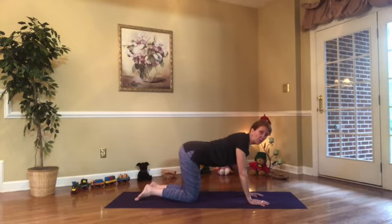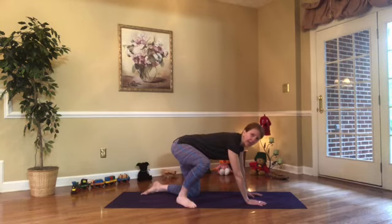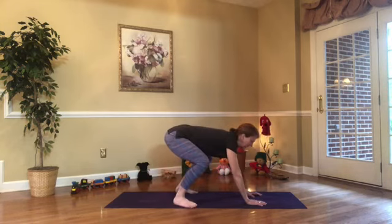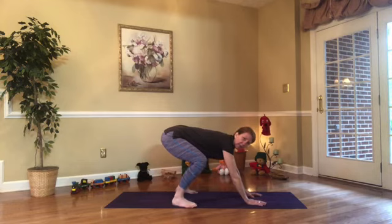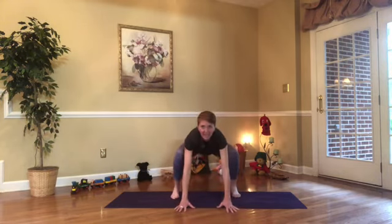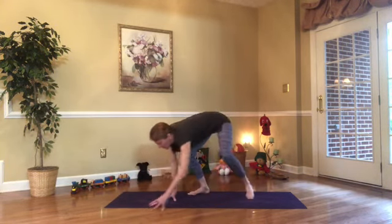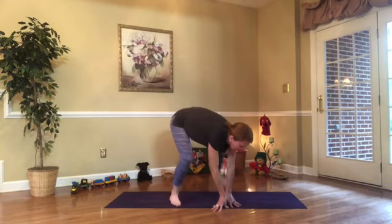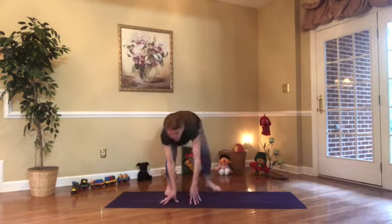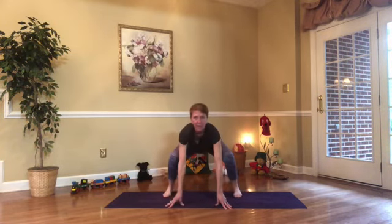Now can you pick up one foot and put it on the mat, and then the other the same way? What do you think we could pretend to be now? How about a spider? Did you know a spider has eight legs? Can you imagine having eight legs? You could crawl everywhere with all those legs — just crawling all around, bending through your knees. Aren't you glad spiders don't have to buy shoes?